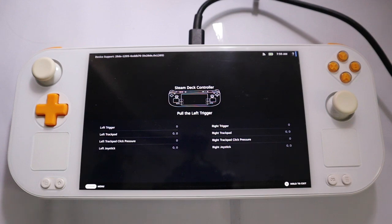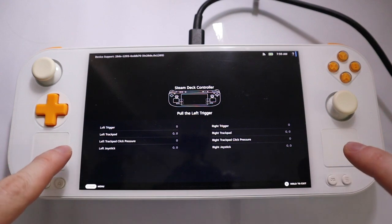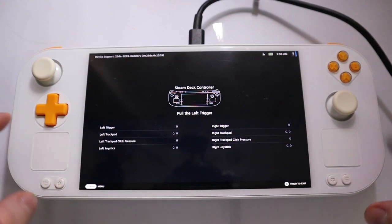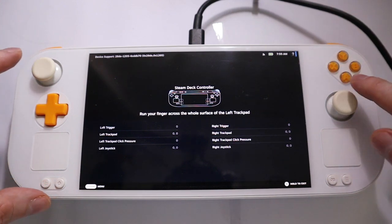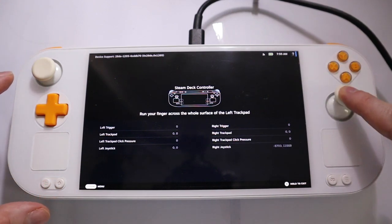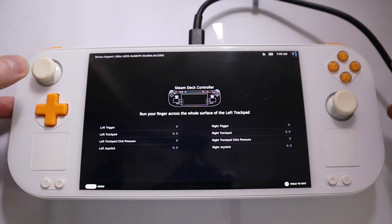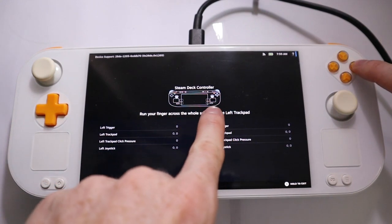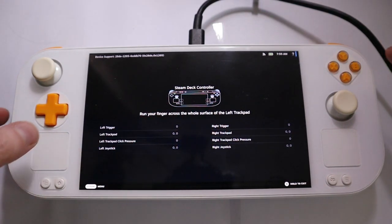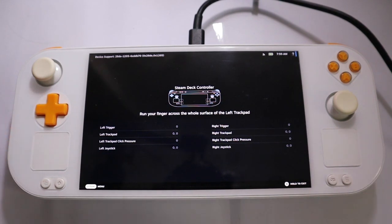So what is working here? Trackpads are working on both sides. We have the triggers. We have the joysticks. And we have all the buttons. The only thing not working is that the indicators don't go away — it's just how we report it there. We will fix that at some point, as it's an early version of the port.